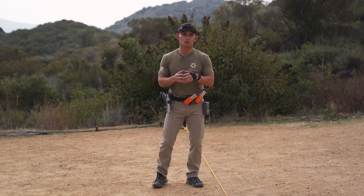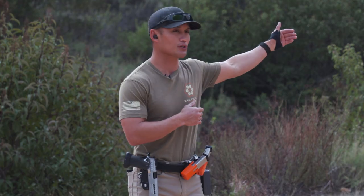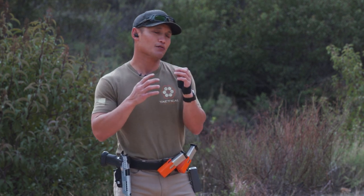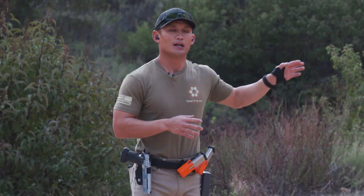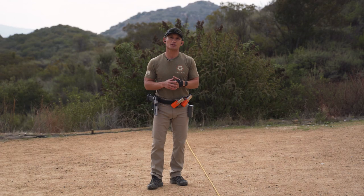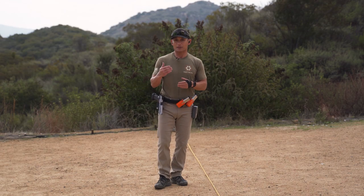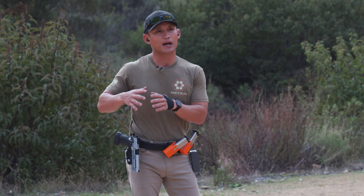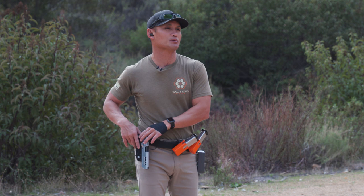The reason I like this drill so much is because you're shooting at further targets — 20 yards away — and you're going to try to meet a par time of 2.5 seconds. If you're able to nail the A zone on all your iterations at 2.5 seconds or less, that's really, really good, and that's always been my goal.